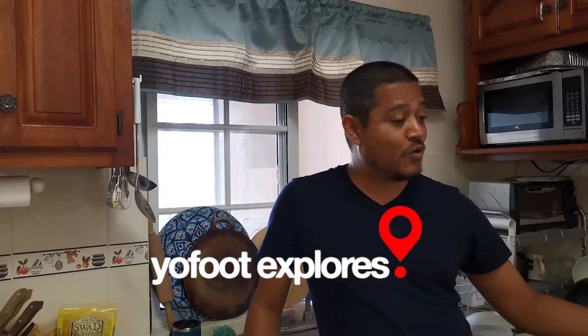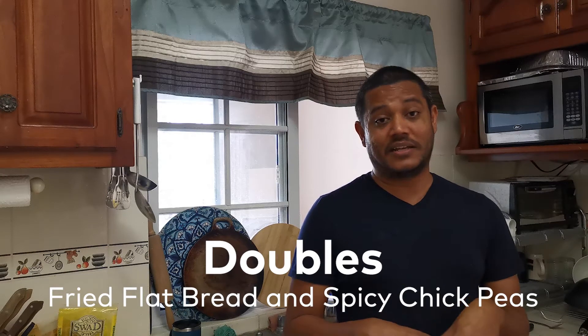Hi guys, welcome to another video — isolation content. We've been home, we've been isolated, going a little crazy. But we're here and paying attention to what's happening online, and apparently in Trinidad it's a big deal. Everybody is now trying homemade doubles because Trinidad is in lockdown and nobody can get doubles from the doubles man on the side of the road. This is me and my daughter's first time trying to make Trinidad doubles, following internet tutorials step by step. Let's start the process — wish us luck.